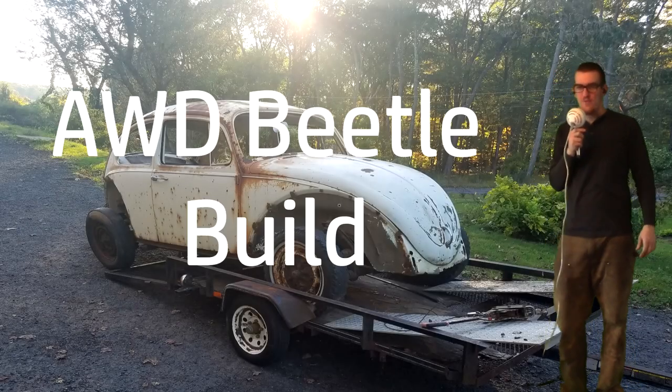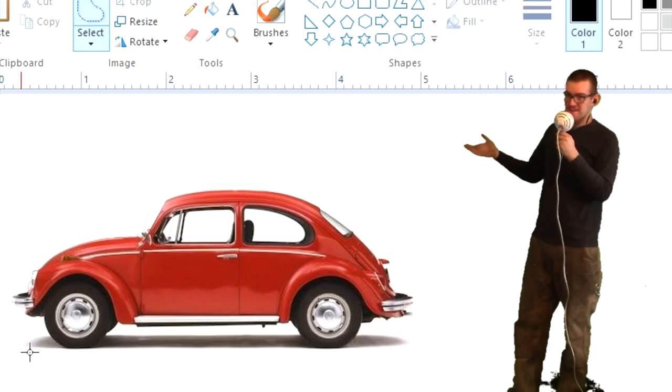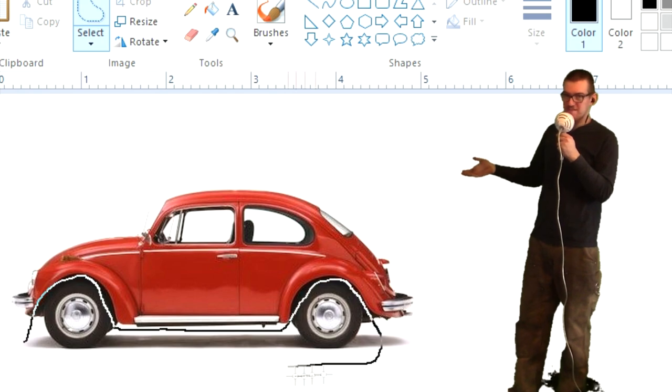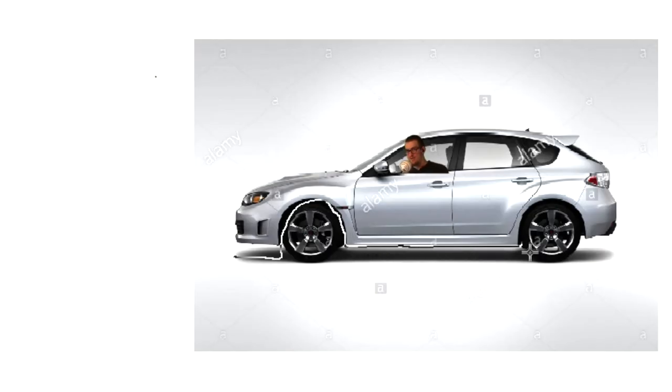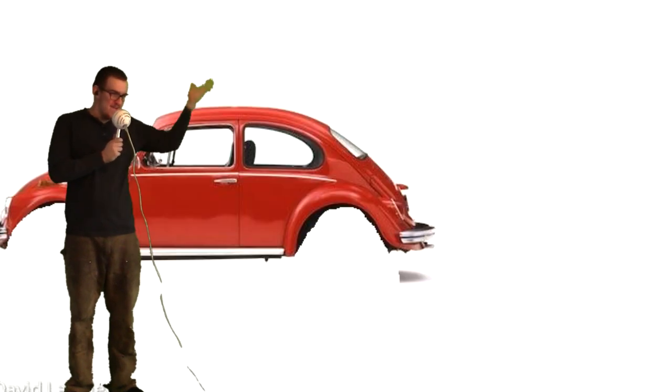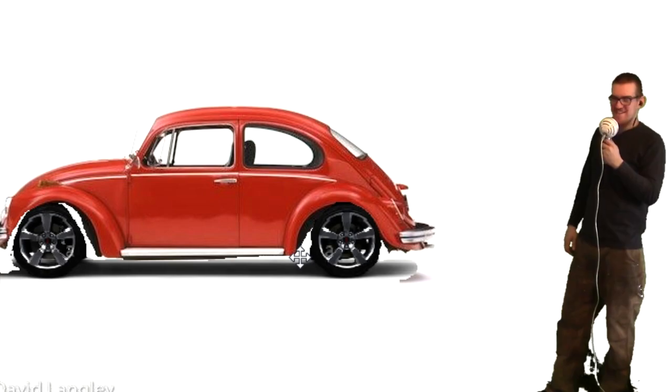Hello and welcome to the all-wheel drive beetle build. I'm quickly gonna show you what the plan is. First we're gonna take my '67 beetle, get rid of the wheels, then we're gonna get a Subaru, take the top out of it, and sandwich the two together — easy.